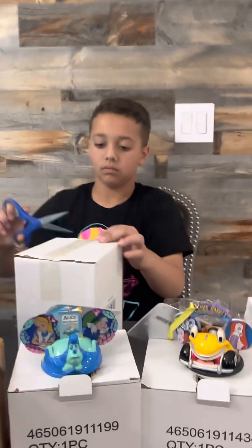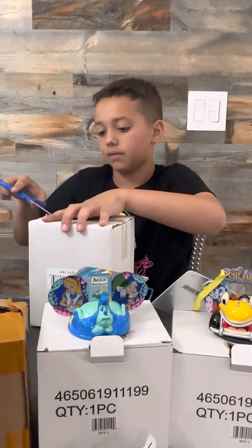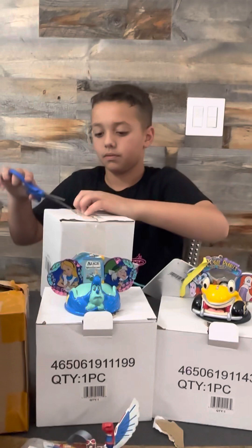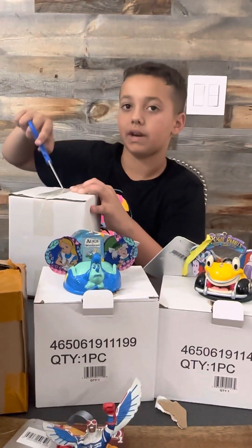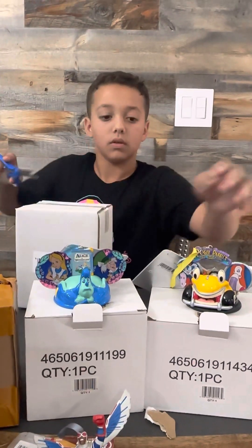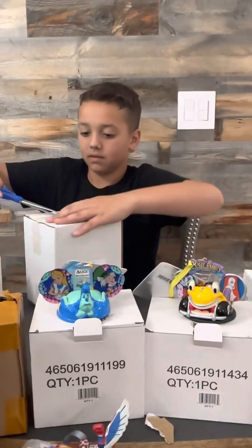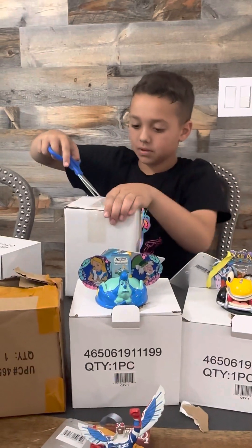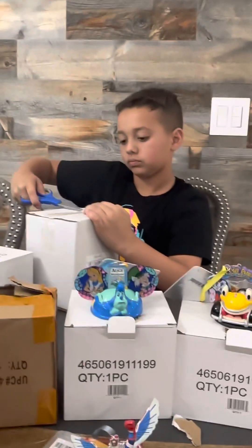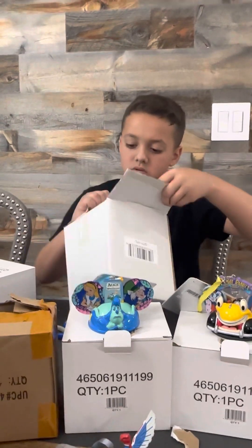We ordered five initially, so we still have another order that should be getting here Friday. This is six of them — wait, no, you've only opened five. One, two, three, four, five. So how many did you buy in total? Seven. I don't remember the year they gave us an extra Baby Yoda.